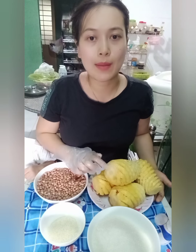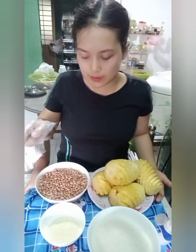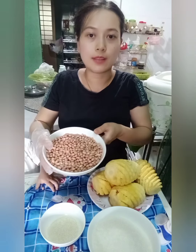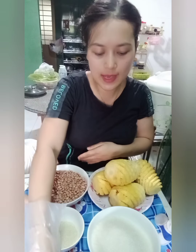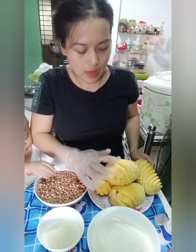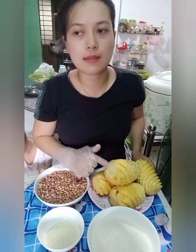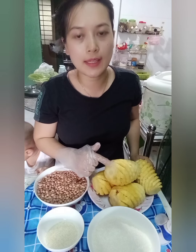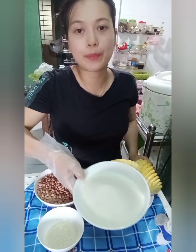Mình sử dụng đây là một ký lưỡi khóm, 530g đường, nửa ký đậu phộng, một ít mè trắng và một muỗng cà phê muối. Theo cách của mình, một ký khóm mà các bạn đã gọt ra sẵn như thế này thì mình sẽ sử dụng 350g. Hôm nay mình sử dụng ký lưỡi cho tầm khoảng 500g.